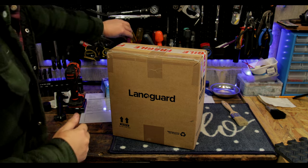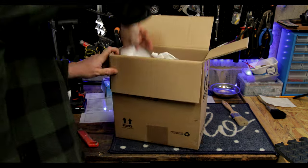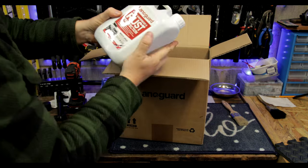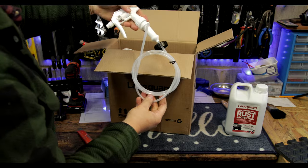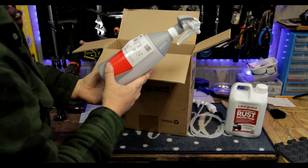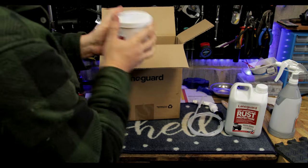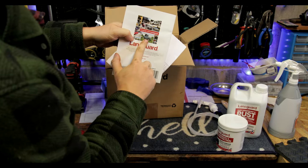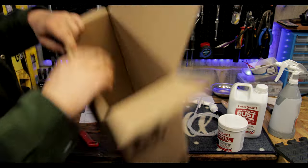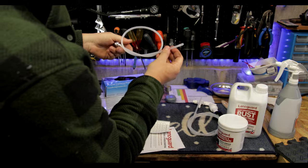I picked up this kit from LanoGuard — there's a link in the description if you want one too. Inside the kit you get a couple of litres of the motor spray, the spray applicator and another spray bottle, the motor grease for the high corrosion areas, some directions and info, a cool Land Rover sticker, and the 360 spray applicator for inside the chassis and difficult to reach places.